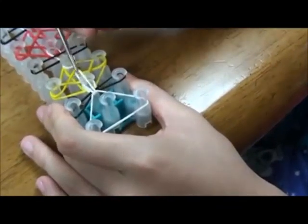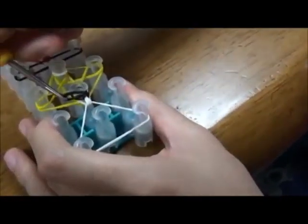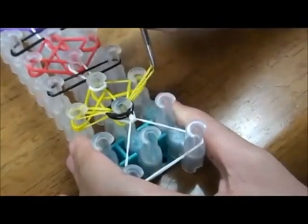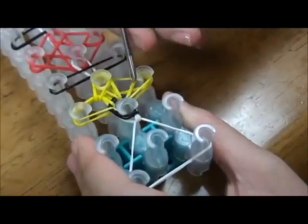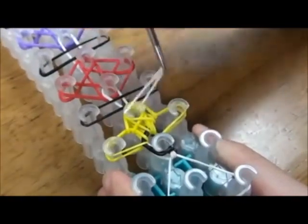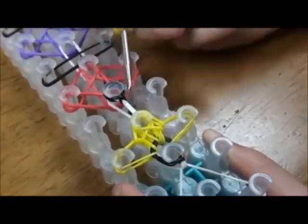First hook the rubber band like this. Then grab the black rubber bands and hook it like that. Then grab the yellow rubber band and hook it like this. And get the other yellow rubber band and hook it like that. Grab this yellow rubber band and hook it like this. Grab this yellow rubber band and hook it like that. And get this yellow rubber band and hook it like this. Get the white rubber band and hook it forward like that. Get the black rubber band and hook it like this. And get this other side and hook it like that.